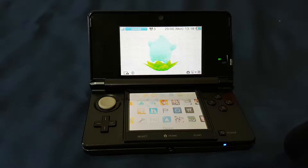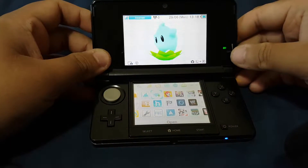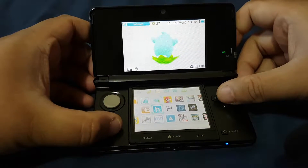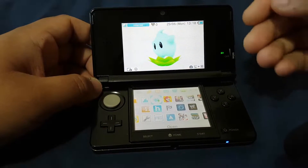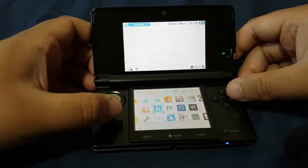Hi guys, welcome to my YouTube channel. In this video I will be updating the Luma 3DS and Homebrew Launcher to their latest versions. Before we start updating, let's check the current version of the Luma 3DS.